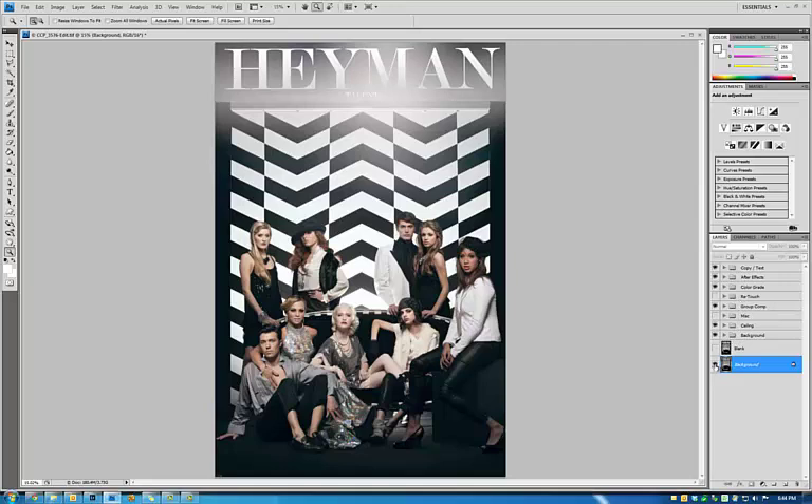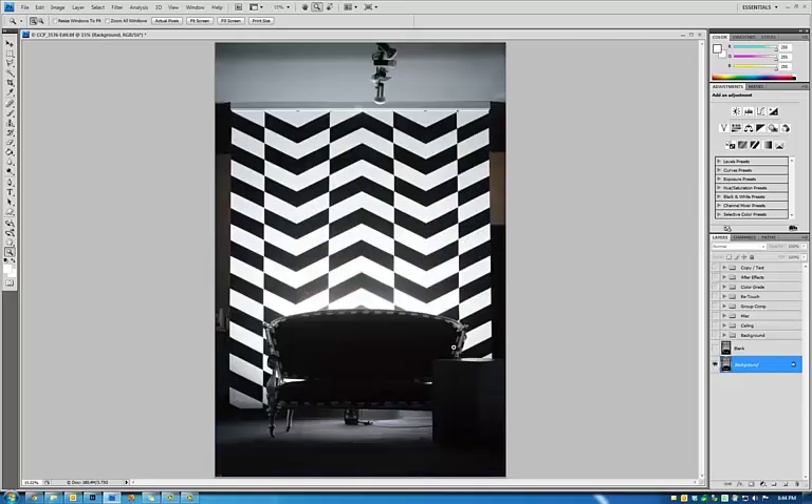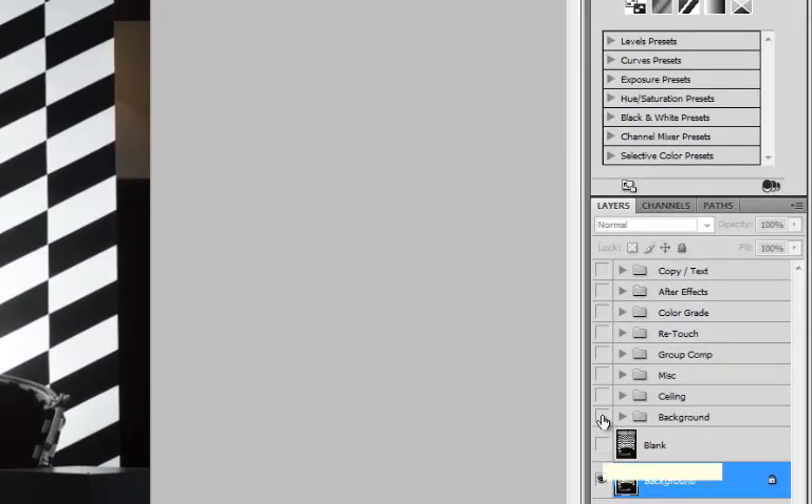So we're going to start out with the actual first image that I did, which was this. As you can see, here's the ceiling, here's the background. We've got some stuff in the background there behind this actual painted wall. I was lighting it up with an AlienBee B800 on the back side of the wall and also lit up the couch.